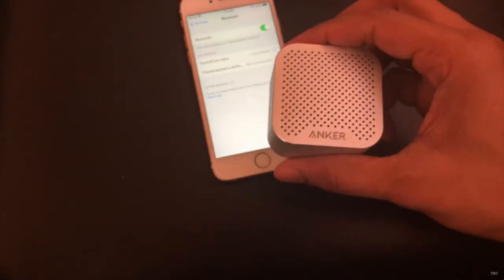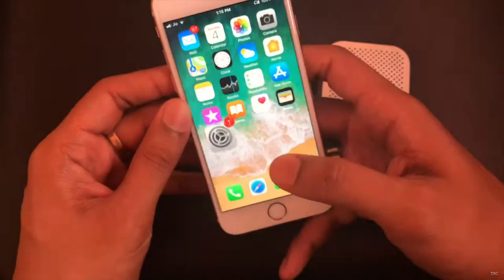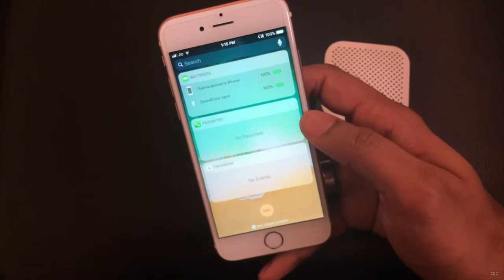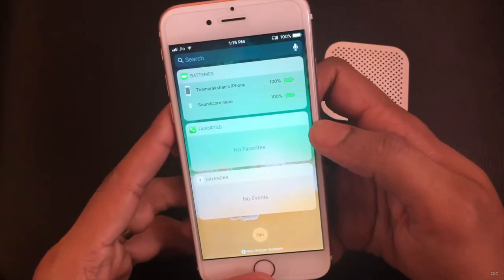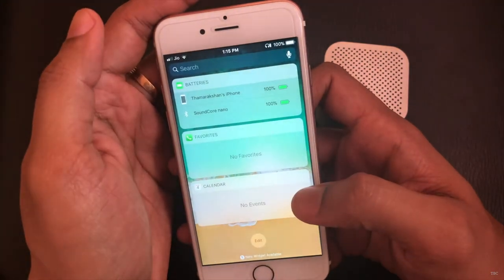For iOS devices, if you check the battery widget you can see the battery life of the Soundcore Nano. You can see here it's 100%. There is also one more thing on iOS — at the top portion you can see the battery percent as a small icon which indicates the battery percentage.